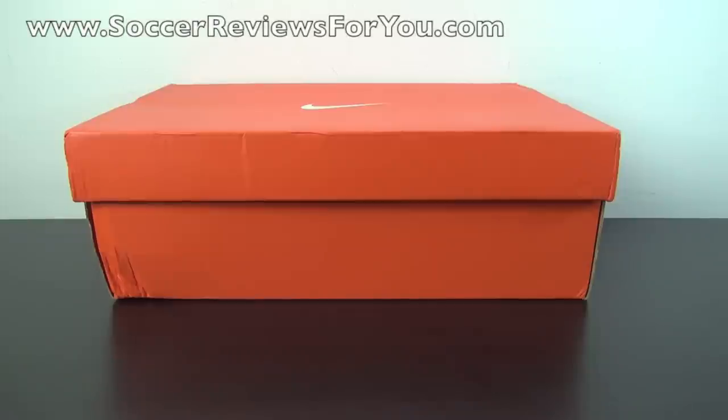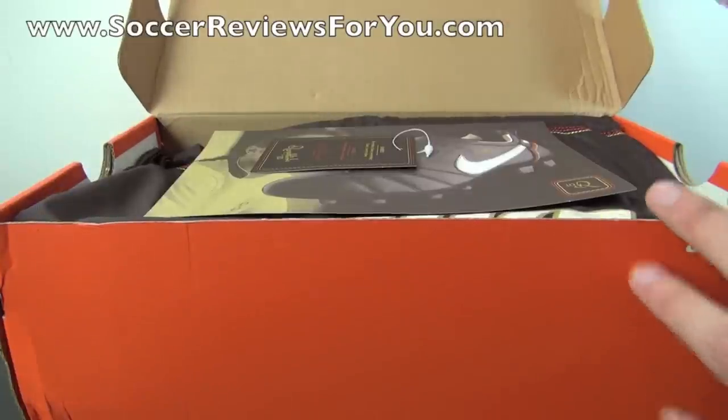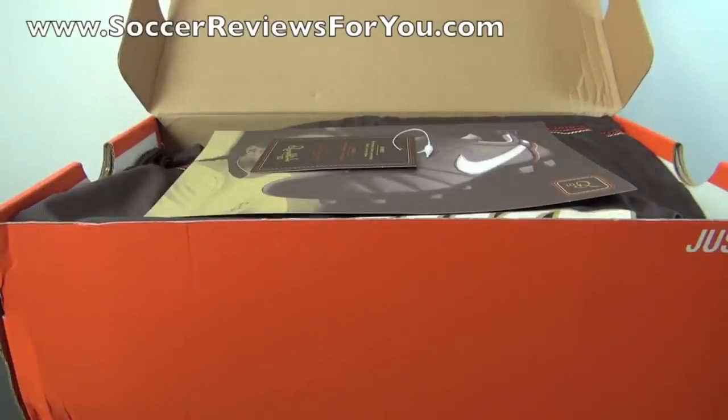Hey guys, Josh from SoccerReviews4U.com, bringing you a retro unboxing plus on-feet video of the Nike Tiempo Ronaldinho. It takes a lot of time and effort to hunt down some of these retro shoes that are pretty hard to come by, so if you enjoy the retro unboxing series on my channel, be sure to support the video with a like.